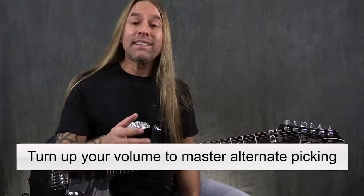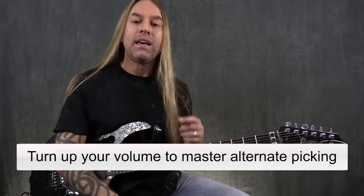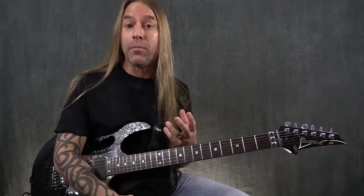Hi, Steve Stein from GuitarZoom here, and I'd like to help you if you're not very familiar with alternate picking. I want to give you some tips on how you could start practicing to develop that.